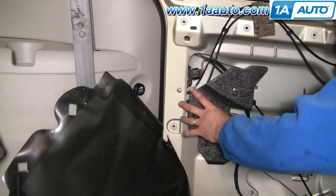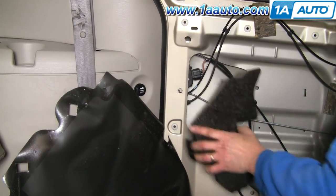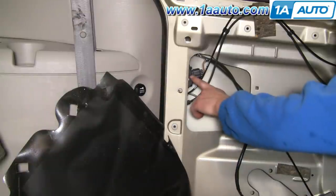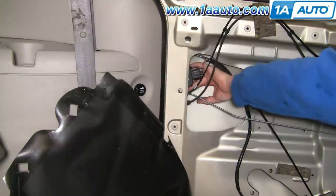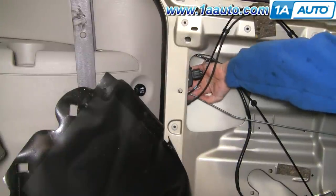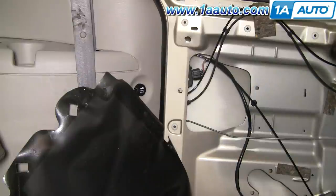Once you're inside, just kind of pull this right out. Here's your door lock actuator. You follow this rod back and you'll see a little clip — push the clip off and slide that rod out.